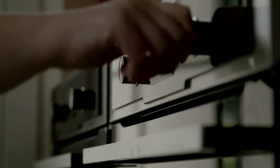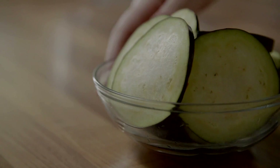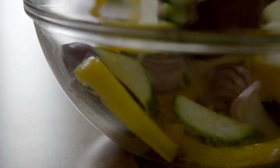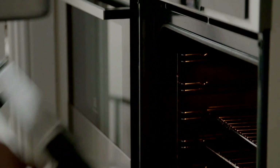Method. Preheat oven to 200 degrees Celsius. In a bowl, combine the courgette, onion, aubergine and yellow pepper. Add 1 tablespoon of oil and coat the vegetables, making sure they are well coated with the oil. Add the vegetables to a baking tray and roast in the oven for 45 minutes.